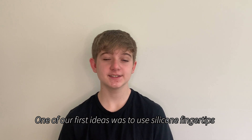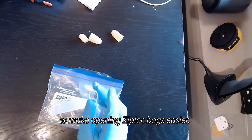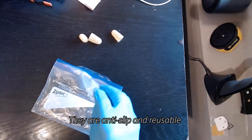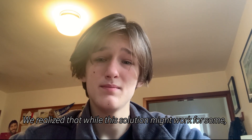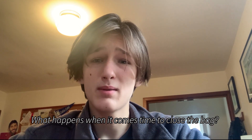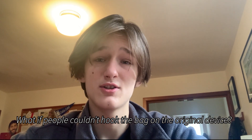One of our first ideas was to use silicone fingertips to make opening Ziploc bags easier. They are anti-slip and reusable. We realized that while the solution might work for some, it wouldn't work for those with minimal dexterity. What happens when it comes time to close the bag? What if people couldn't hook the bag on the original device?